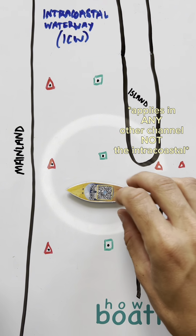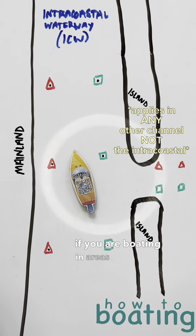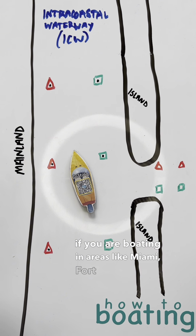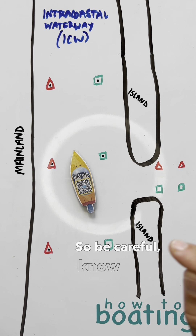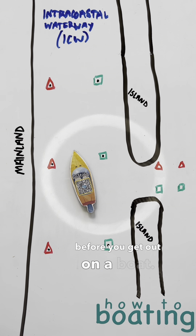You will run aground if you are boating in areas like Miami, Fort Lauderdale, that sort of thing, where it's really, really shallow outside of the channel markers. So be careful. Know your markers before you get out on a boat.